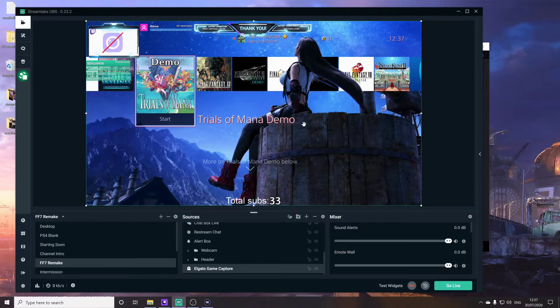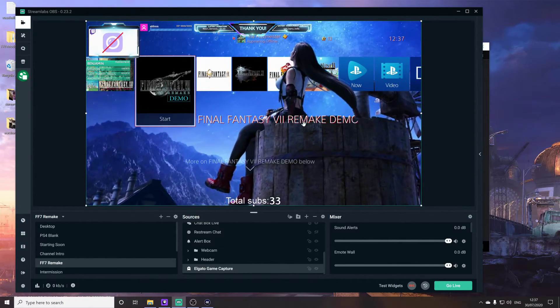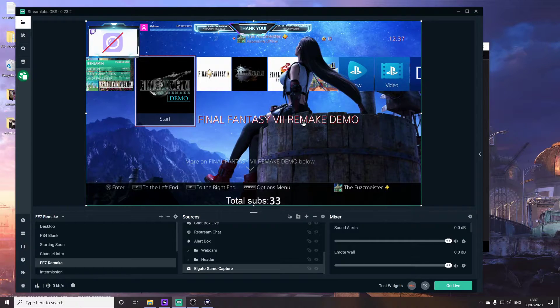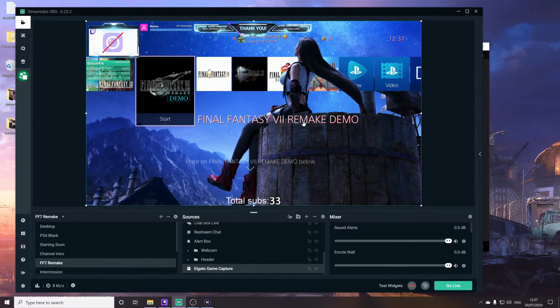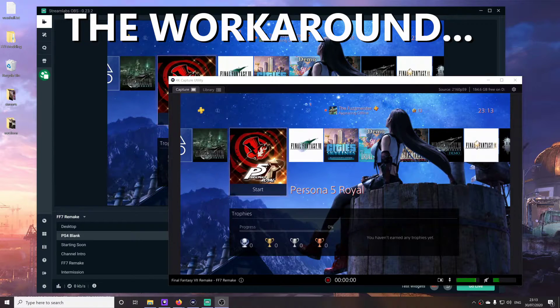Whether this is something that's going to be patched in a driver or firmware update in the future, I'm not sure. You can do multi-app support in the HD60S — that's not the Plus version, it's the predecessor — which is weird. So it's the older model that supports multi-app. Elgato says you can only do this with the latest driver update for that capture card, so maybe it is a software thing that's preventing this. I just don't know.